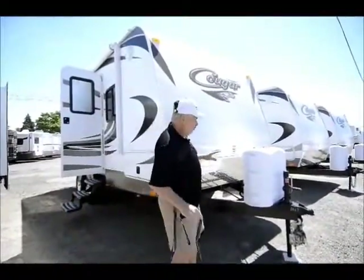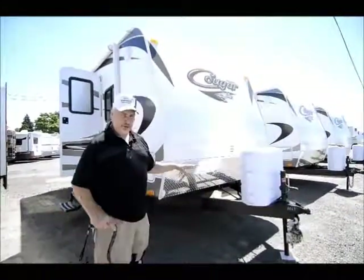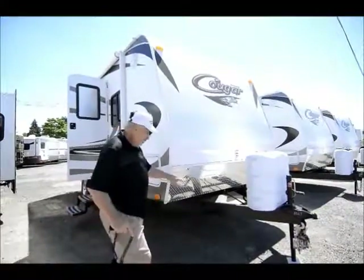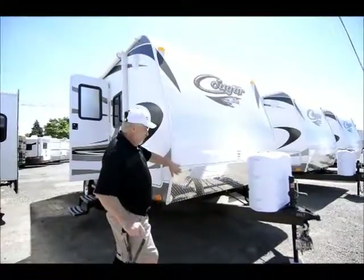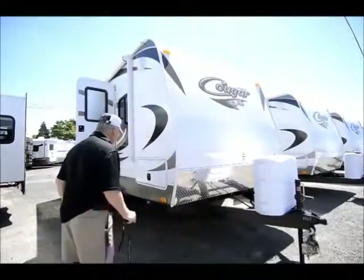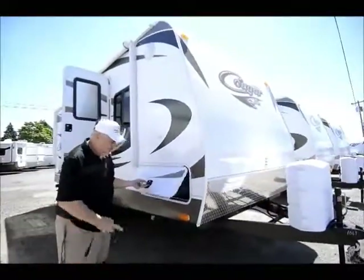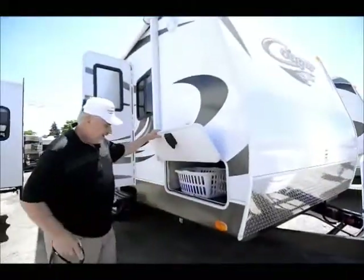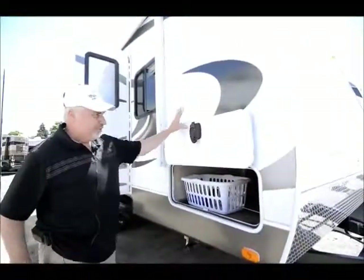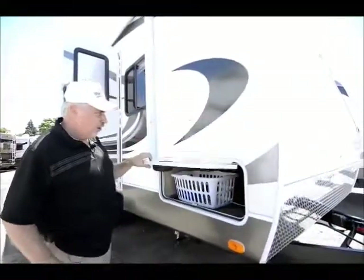First of all, I give you two 7.5 gallon propane tanks up here, and we install two batteries when you buy it, so it does come with two fresh batteries. They have the aluminum diamond kick plate right here, which protects the fiberglass from rocks and chips. They also, just starting in 2012, started putting the drop down latches here. If you look, they actually magnetize and now they lock in the up position right here. You don't have to flip the little tab down anymore — it's all magnetic.